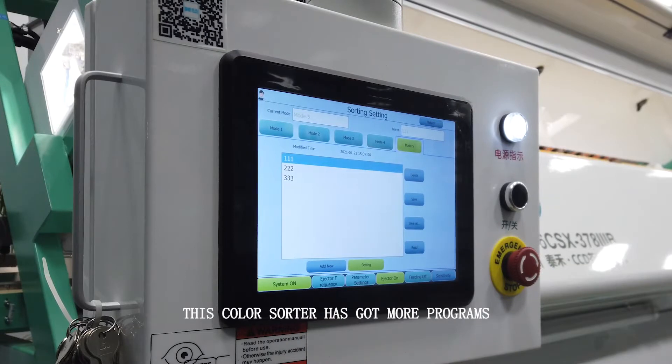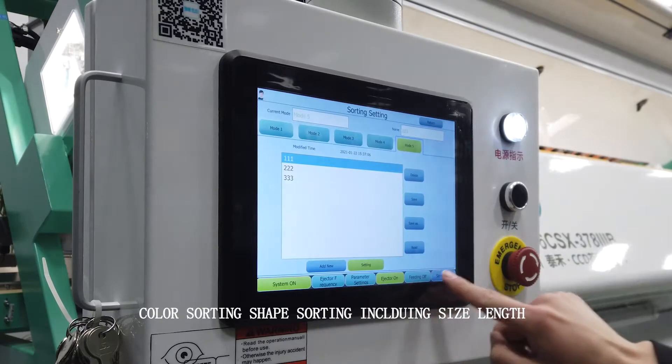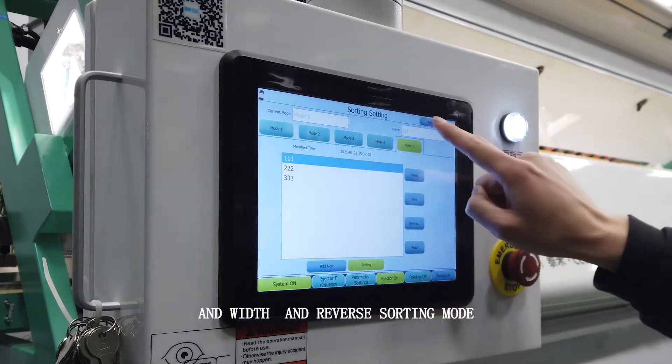This color shutter has got more programs: color sorting, shape sorting — including size, length and width — and reverse sorting mode.